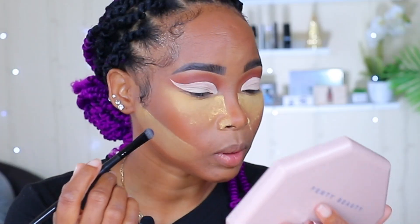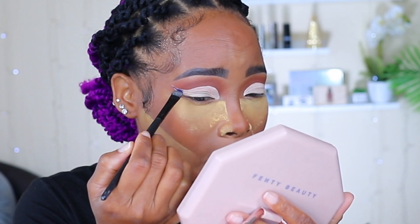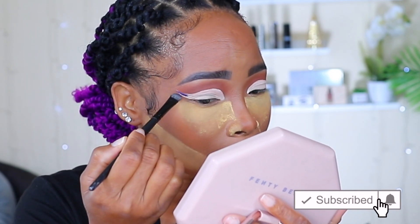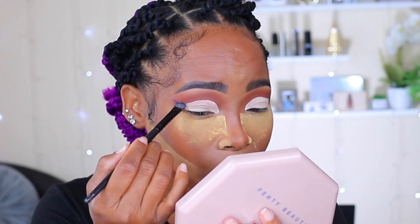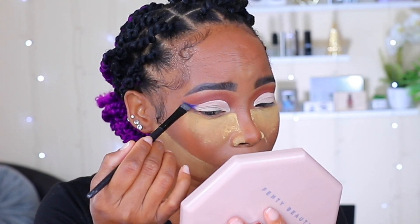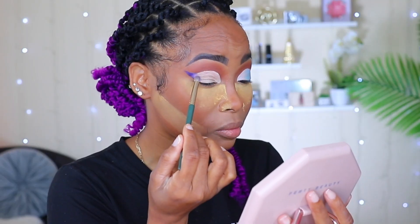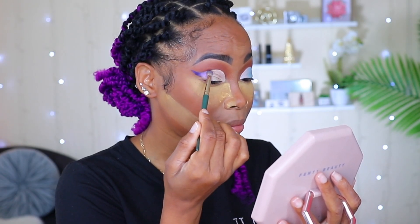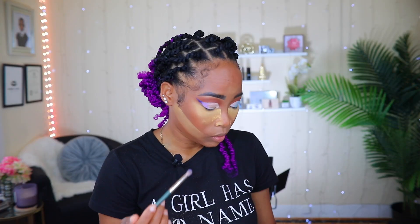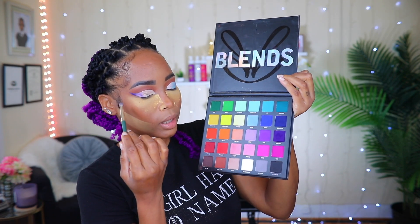Now I'm going to go ahead and add some color, and I'm going to start off using this purple right here. Now I'm going to go in with this shade, and then this shade. The color I'm using right now is this one, then I'm going to use this one in between it and the purple.